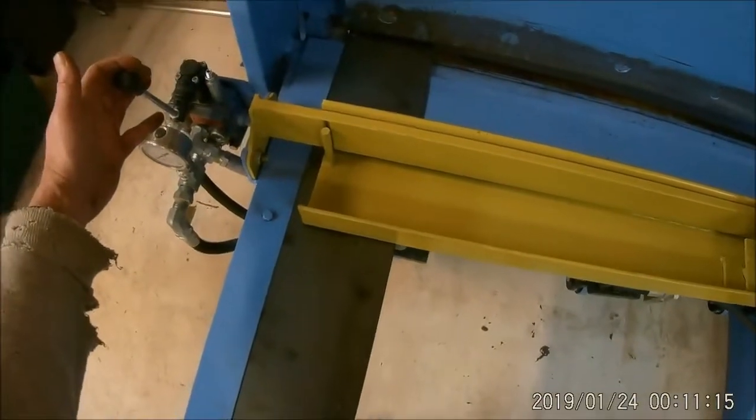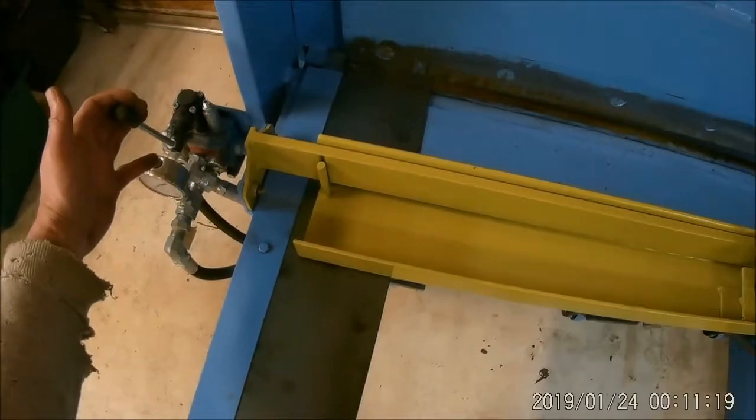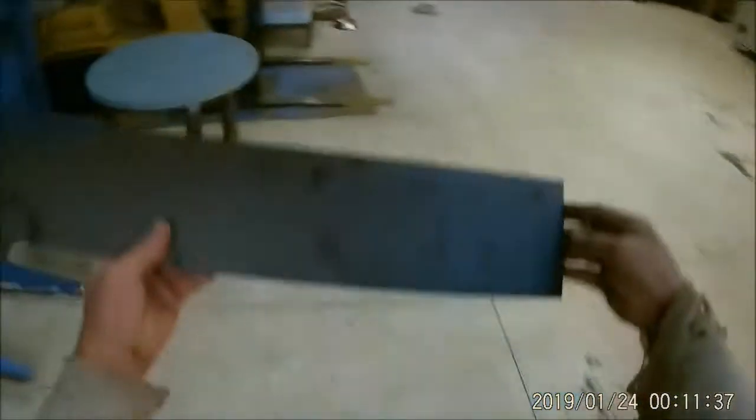Pull it forwards — slices right through there. Come up, push from that, and shut it off. Here's my scrap piece: no burr whatsoever on it. It is just as smooth as can be.